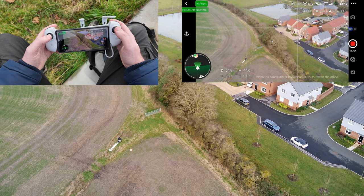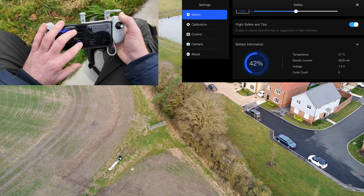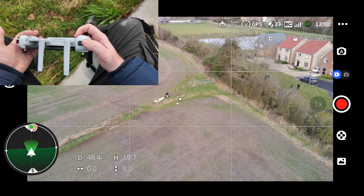We've been filming for 16 minutes with 12 minutes of battery remaining. Our battery is not hot — 27 degrees.